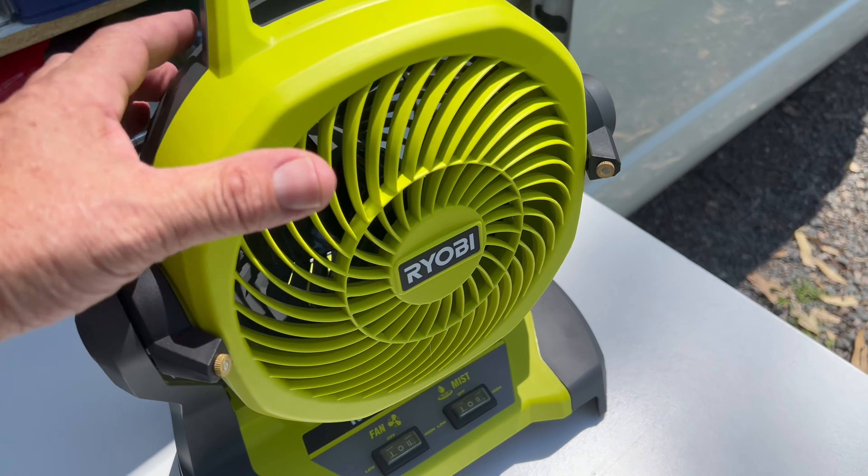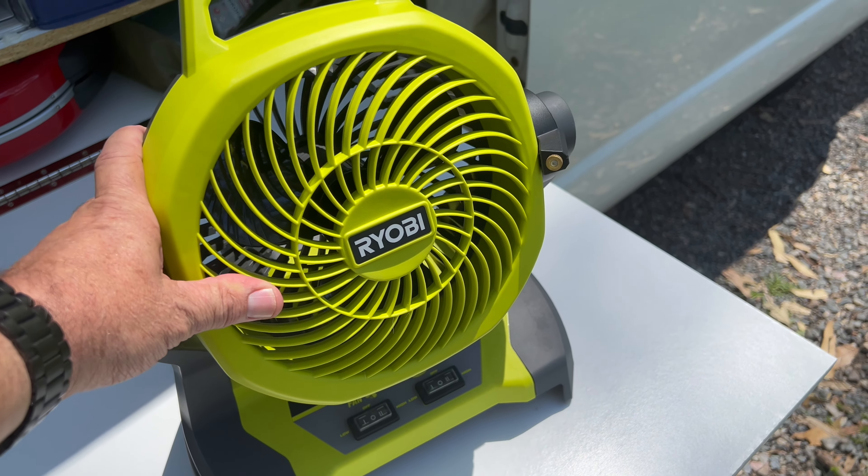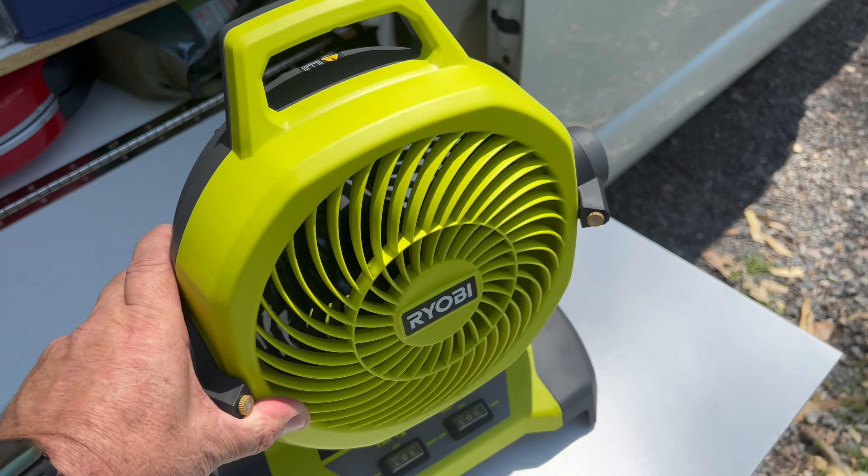G'day YouTube, hope all is well. I'm doing a video today on my Ryobi 18 volt misting fan. It's a very hot day today and it's a perfect day to be using this thing, that's for sure. I picked this up probably at the start of summer — I've seen it at Bunnings and I thought it would be fantastic.